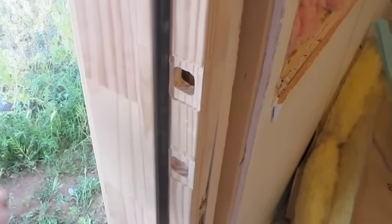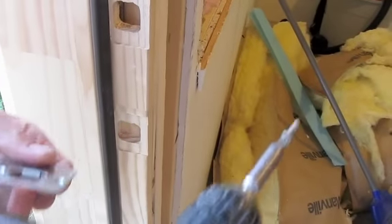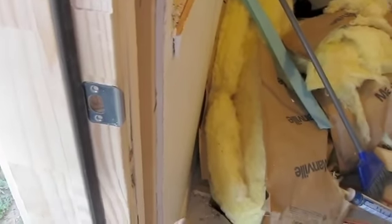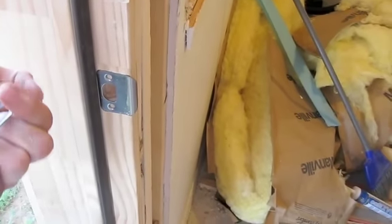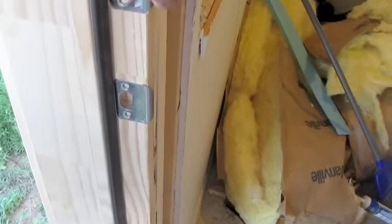The last thing is to put the latches on. This one has a little funny-looking thing hanging down — that's actually for the door latch, it goes there. And this one that looks like a regular square with no pop-outs on the back, that's the one for your deadbolt. It goes up here.